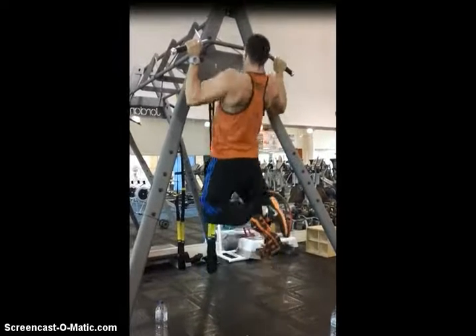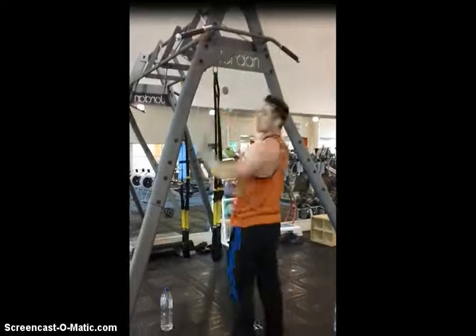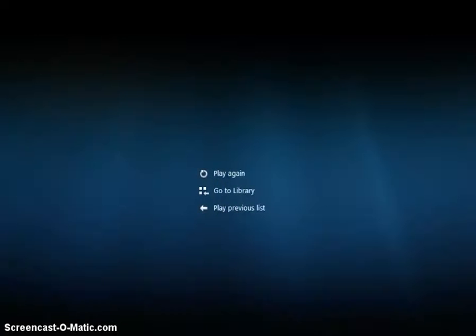It's certainly a fantastic back exercise, it really is brilliant. Thanks ever so much for watching — if you've enjoyed the video, please subscribe to the channel because there are lots more videos coming. Have a good day, thank you very much.